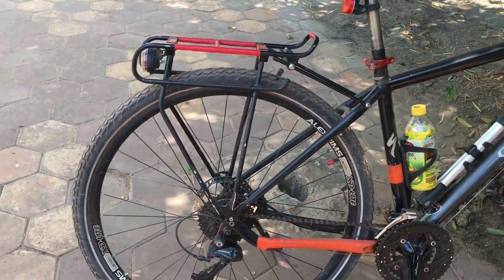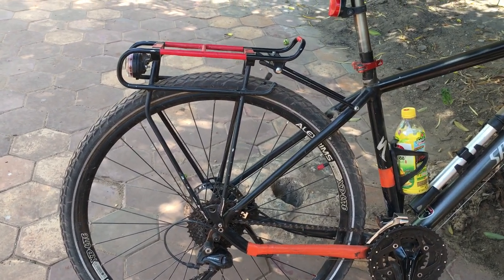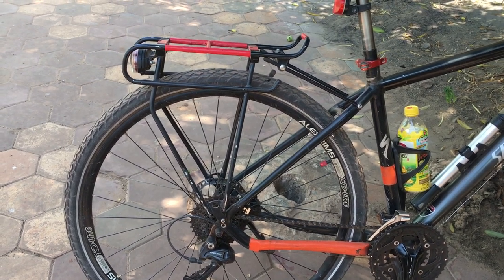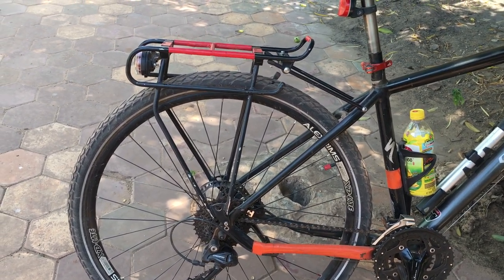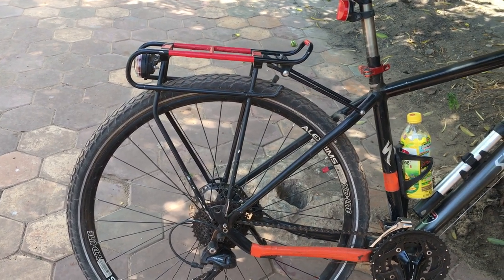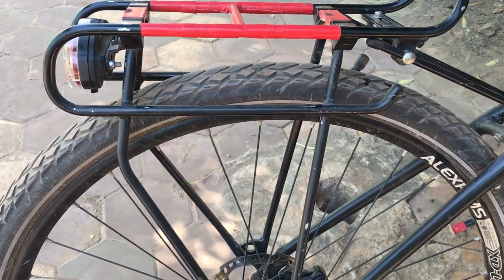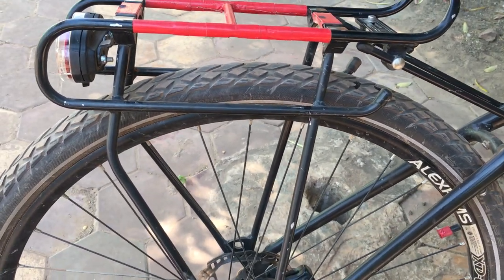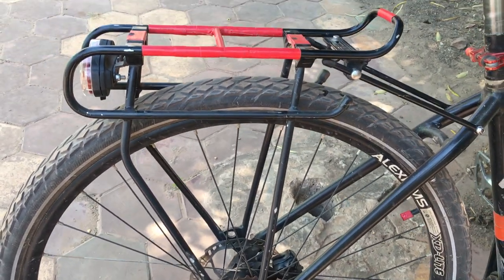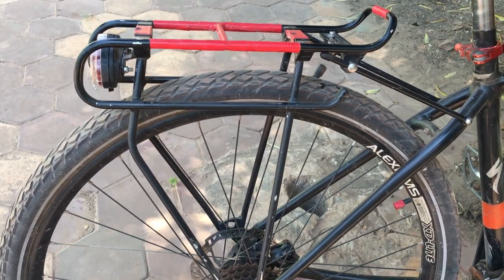This is the Rack Time system — it was introduced around 2007 and got a bicycle industry award in Germany. I think the main reason was probably because of the second row here; this is where the bag is mounted.